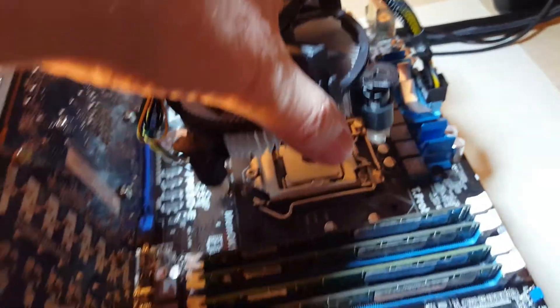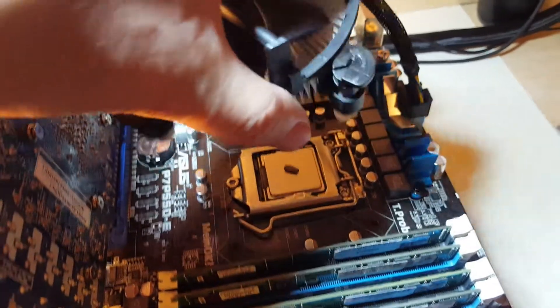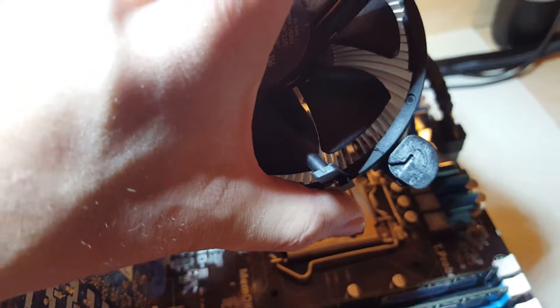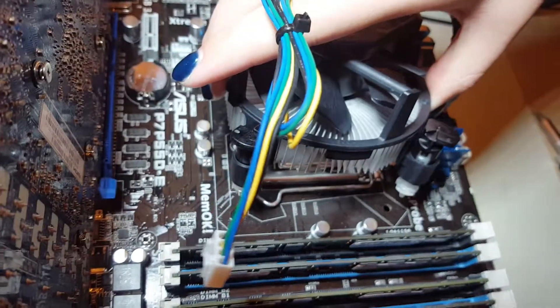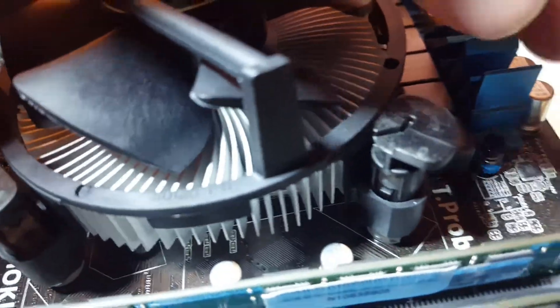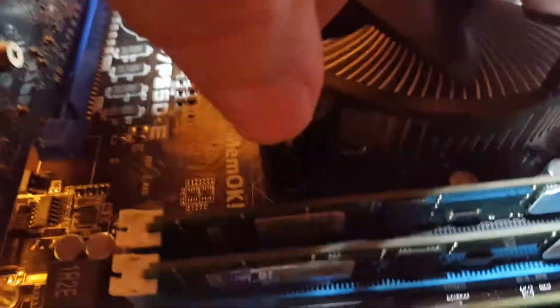Line up the cooler with the holes and drop it in. The arrows are now pointing inward; to tighten it back in, just turn them the other way. Make sure you line up the white spots with the holes on the motherboard. Set it down, and you can move each little pin to make sure it's actually seated in the hole.